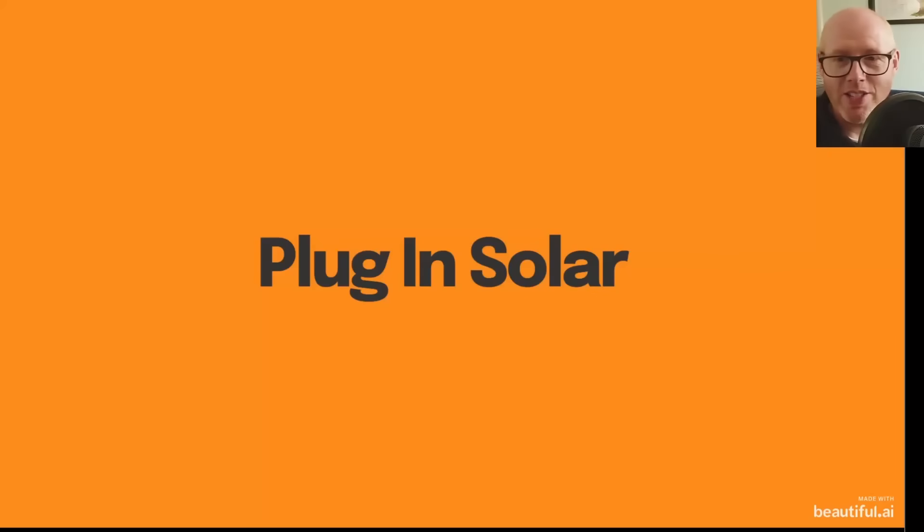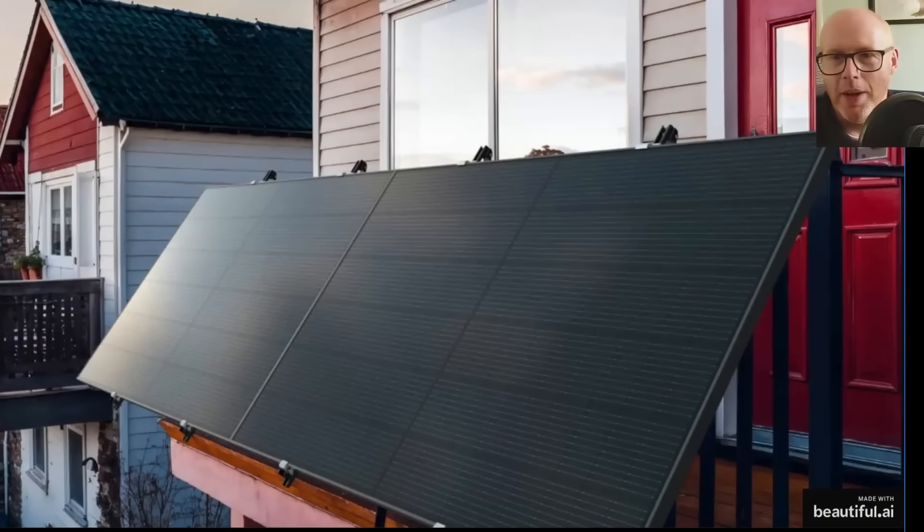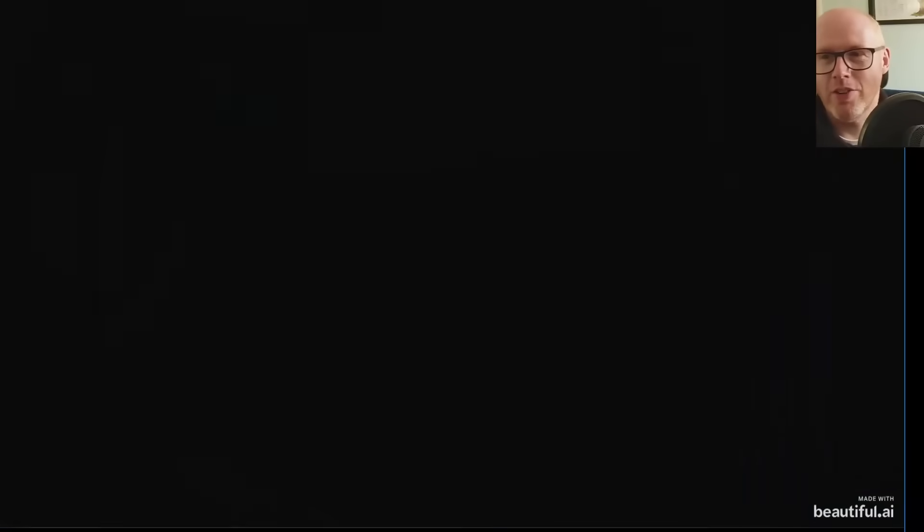Some places call it plug-and-play solar, other places have different names for it, but it's essentially small-scale solar installations that just integrate with your existing circuitry without any dedicated specialist equipment or qualified electrician needed. It's a very DIY project almost, though that term has already been used to mean something else.